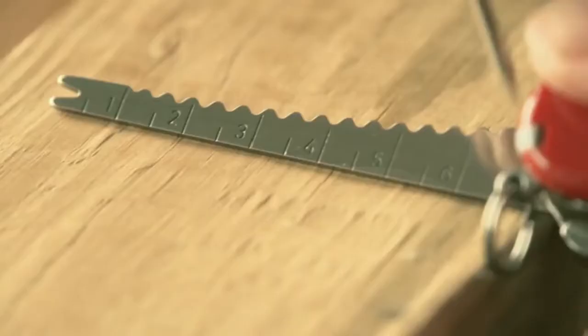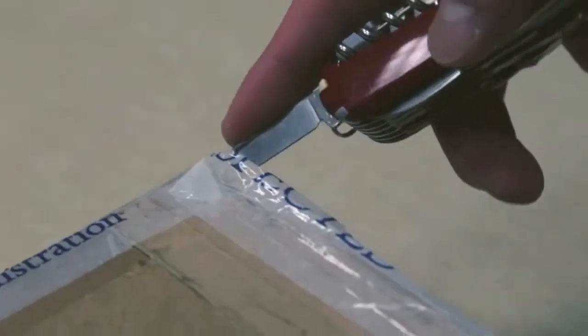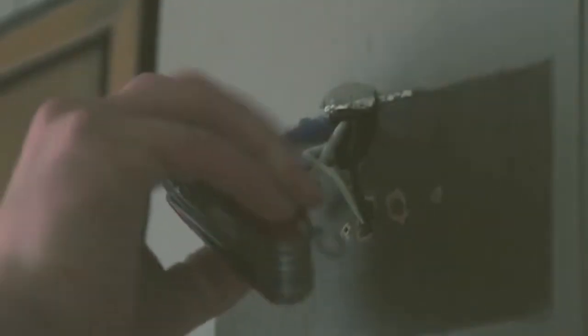It also includes a wire stripper, reamer, hook, tweezers, bottle opener, sewing eye, and a key ring. To open a can with this tool, you need to move it in a forward motion. It can take a while to get the hang of it, but once you know how, it's pretty easy.